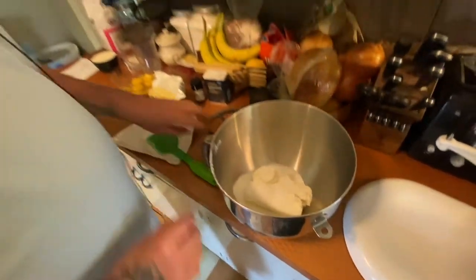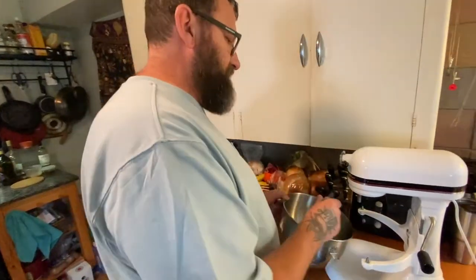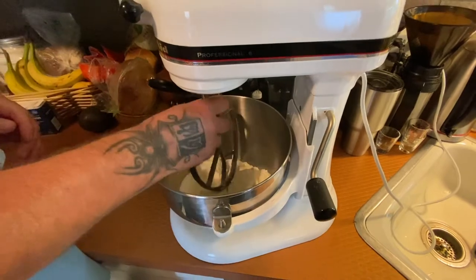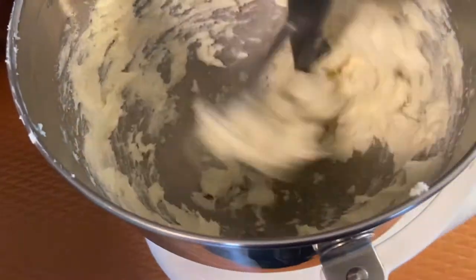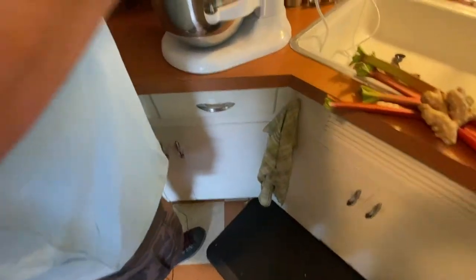We've got our cream cheese and sugar. We're gonna paddle this so it smooths out a little bit. We're not necessarily whipping air into it — we just want to cream it a bit. By putting the granulated sugar with the cream cheese, the granules of sugar help the creaming process by breaking down the lumps. Scrape the bowl down. Add your flour and mix it a little bit.